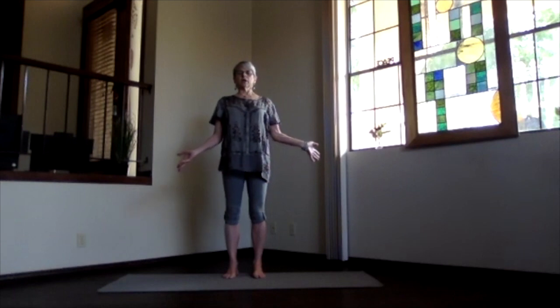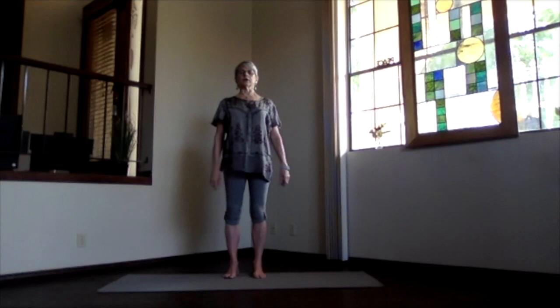Belly moving out as that lung area expands. And then exhale, everything sinking back in, pushing up and out. Just focus inward, following the breath, getting that inner yoga connection.